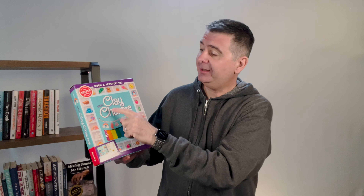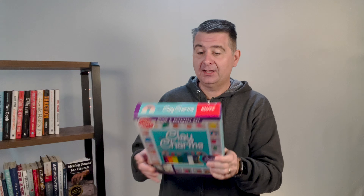Today we are looking at the Make Clay Charms kit. This kit comes with everything you need to make charms for bracelets, hanging, or even earrings. It says it comes with a display stand, a shaping tool, and glaze to put on your charms after you make them.